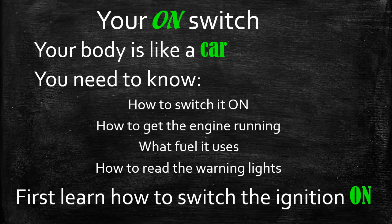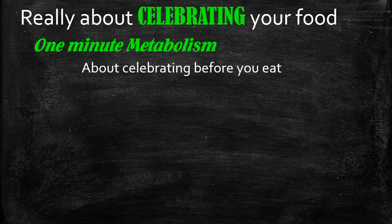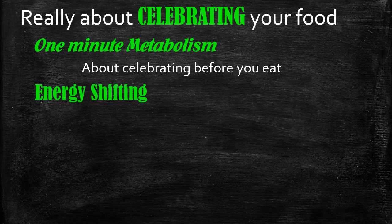This first set of lectures will teach you where your on switch is and how to switch it on. What it really is — these four lectures — is actually about a celebration of food. Celebrating food is what switches the engine on, and I'm going to show you both in the techniques and the studies how that works. Celebrating your food every time you eat — joy, appreciation, love, positive emotions — switch on the ignition of your body. So the One Minute Metabolism is really about how to celebrate food so that you switch on your metabolism.